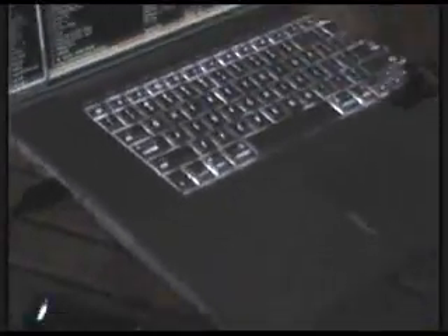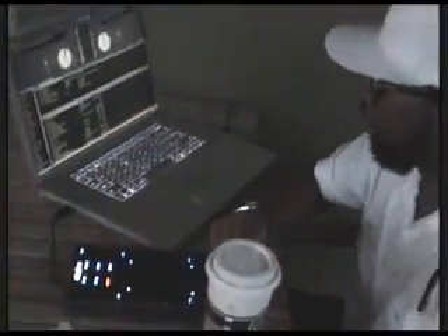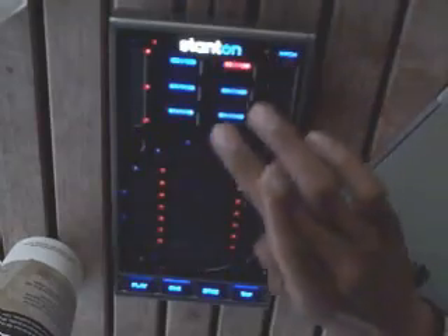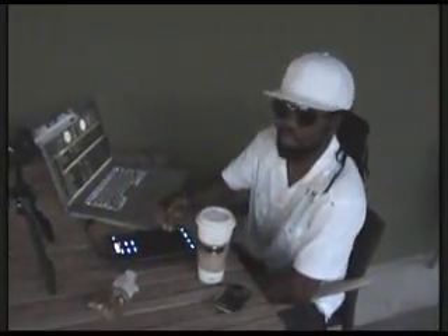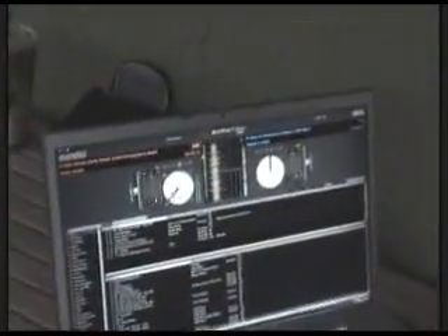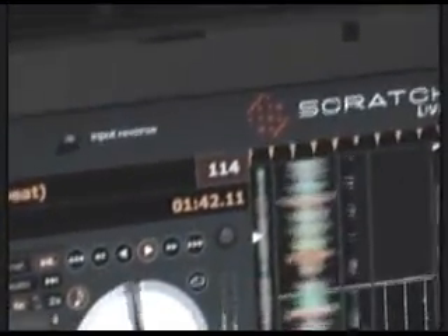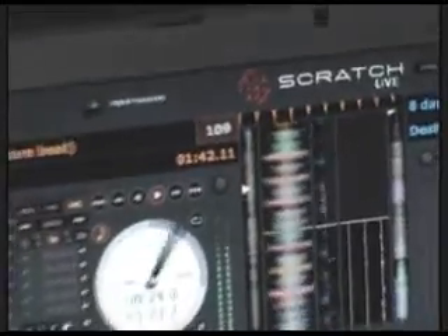It's really cool because once the song is actually loaded, if I didn't have a proper BPM — sometimes, you know, you got new files and you've got to get the BPMs out.